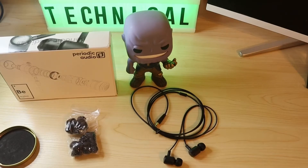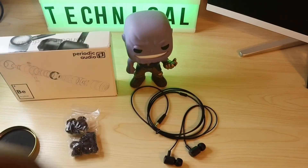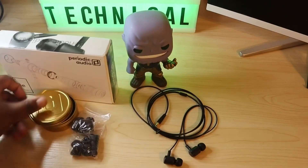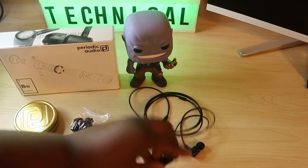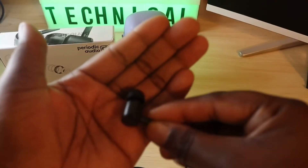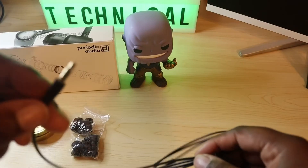And you get some plug-in adapters if you want to hook it up to a speaker or something. I won't be using these, but it's a nice little touch. This is the titanium — you can see the logo is on it. And this is the beryllium. I'm not going to open this one, I'll keep that for later. They feel nice in the hand. The cord is nice.